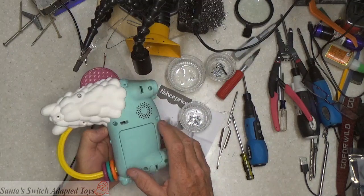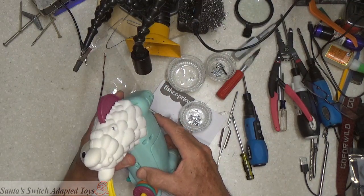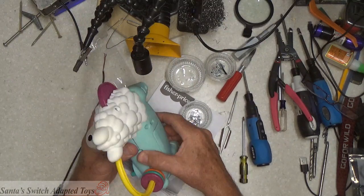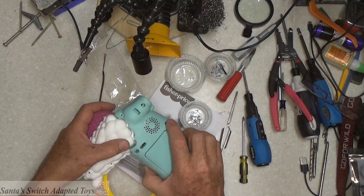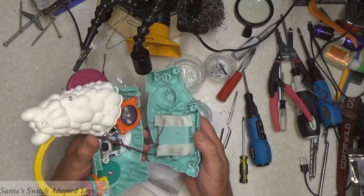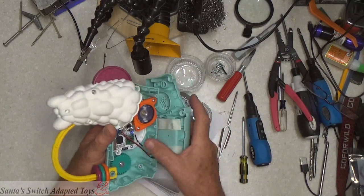With all the screws out, I'm going to recommend that when you open this up, you remove the blue part of the body first. They do these very, very nicely — good snug fits. If we can remove the blue part here first off the back, you'll see that the wires go to the battery pack on the one side.